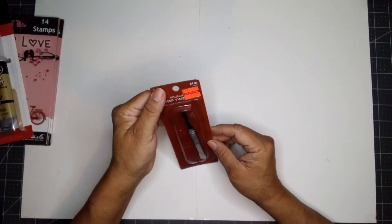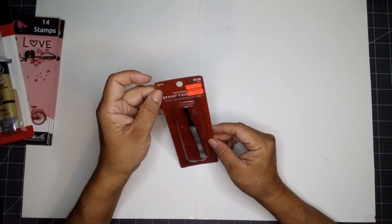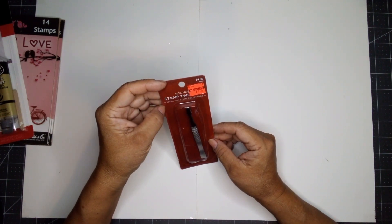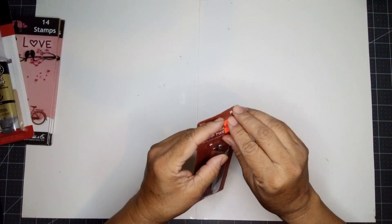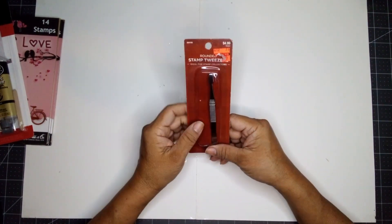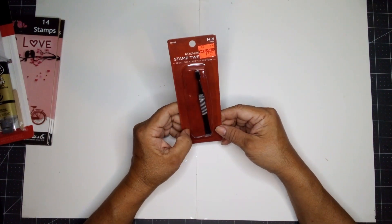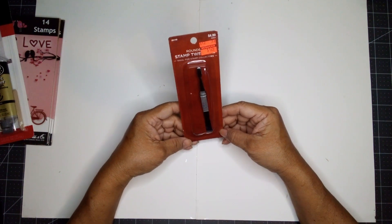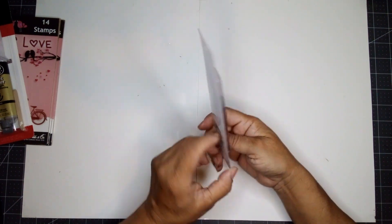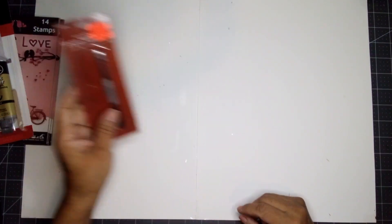I also found this one — it's a stamp tweezer. Regular price $4.99, and it was $1.24. I like this. I already have something similar, but it's $1.24 — one penny cheaper than Dollar Tree. I'll grab it; it'll come in handy.